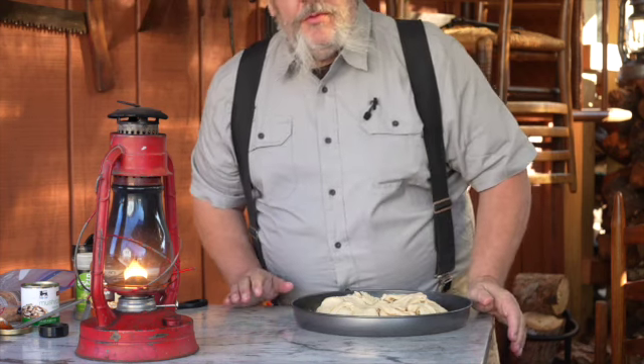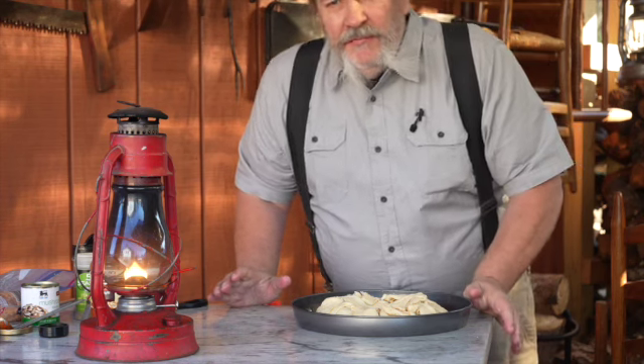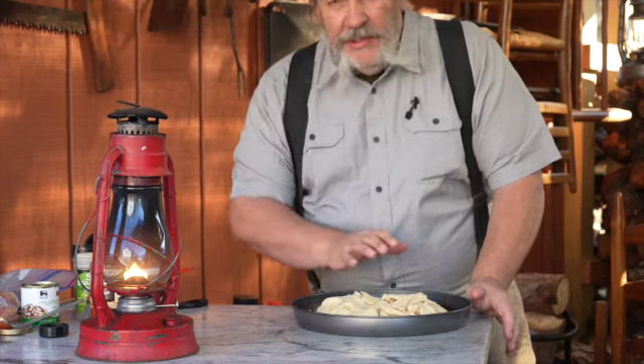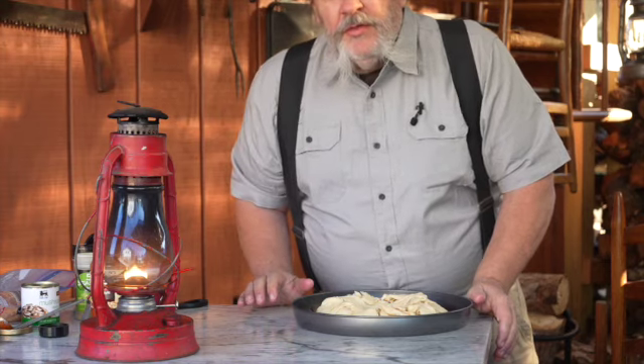Bake this at 350 degrees for 12 to 15 minutes. In a Dutch oven, maybe up to 20 minutes. All your meat is cooked — you're just trying to melt the cheese and cook the crescent roll.